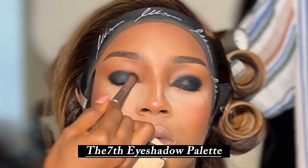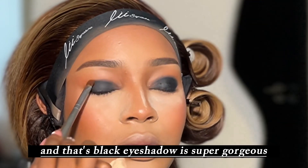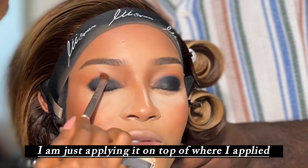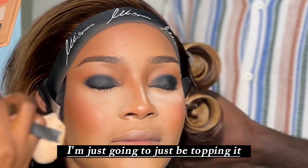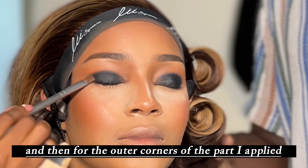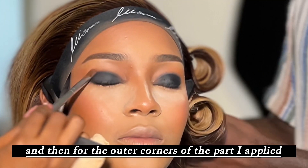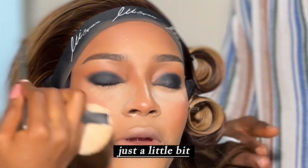Right now I'm applying the black eyeshadow from the Shopbell eyeshadow palette — this is the Run of the Seven eyeshadow palette — and that black eyeshadow is super gorgeous. I'm just applying it on top of where I applied the gel liner, and then for the outer corners I'm taking it out just a little bit.